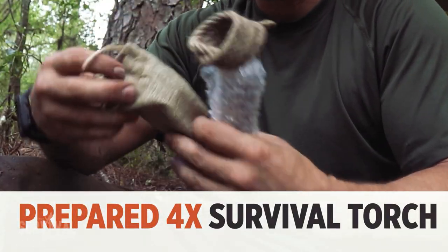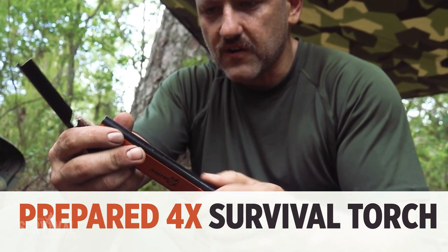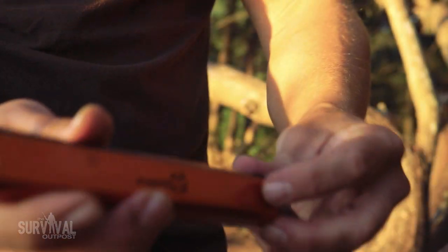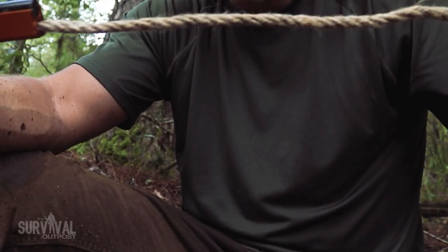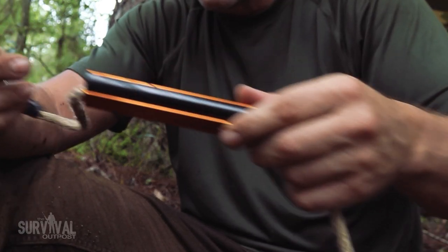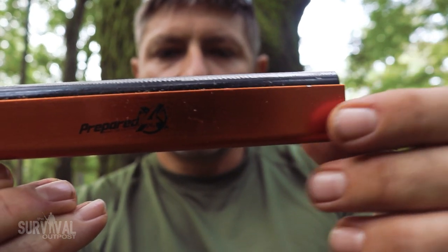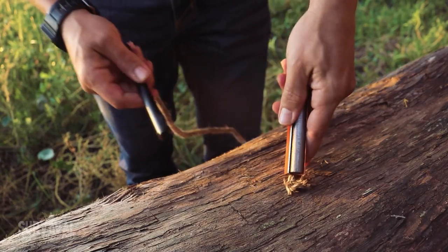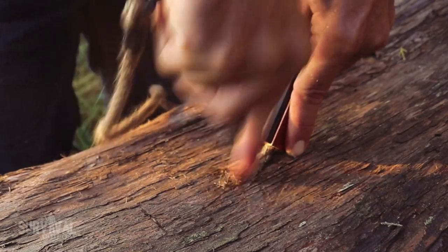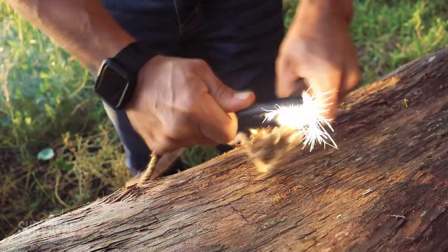The first item on the list is the Survival Torch by Prepared4x. This thing is a monster — the ferro rod is six inches long, which should be more than enough to get the job done. We have a big piece of jute rope contained in a housing that functions as a wick — that's our tinder. Then there's the monstrous ferro rod and a big striker. You've got tinder and spark all in one. The big question is: does it work, and is it intuitive?